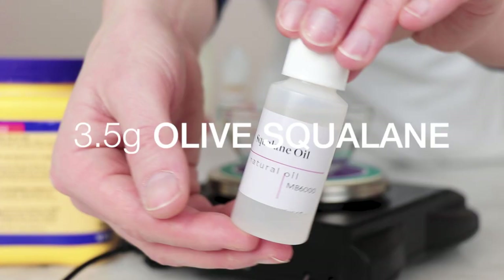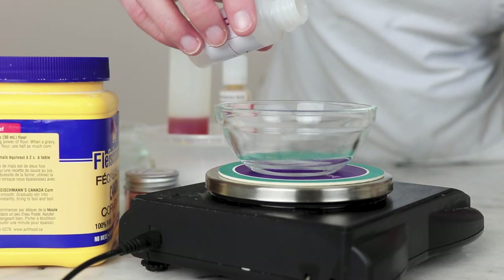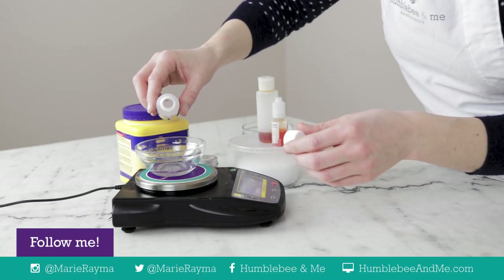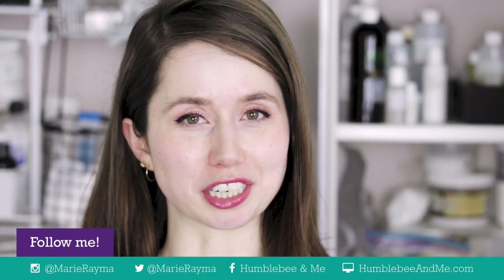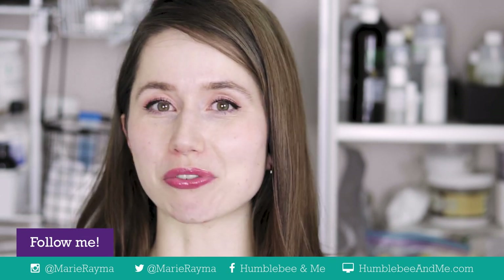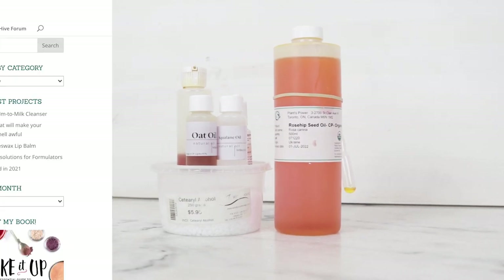Our last star emollient is 3.5 grams of olive squalane. This gorgeous emollient is wonderfully lightweight. You may have seen it sold as a single-ingredient, rather pricey serum. If you love this ingredient, make sure you are purchasing it from a DIY ingredient supplier for a fraction of the cost. My squalane and oat oil were both gifted by Bramble Berry.